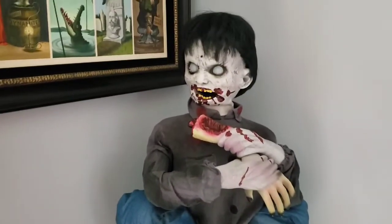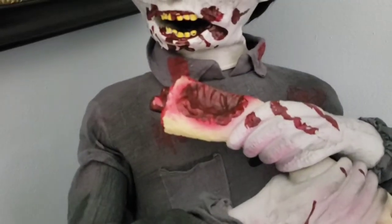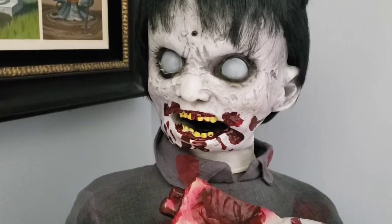Once activated, Limb Eating Zombie Boy will moan and groan at you as he looks around, and then his head will go down to bite the arm. His eyes light up white and his mouth will move during his whole sequence.